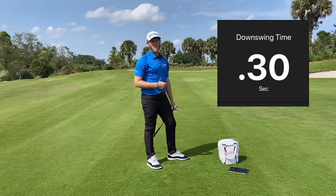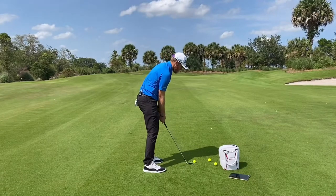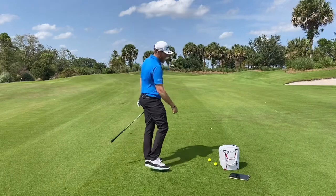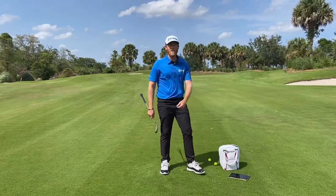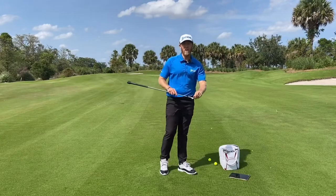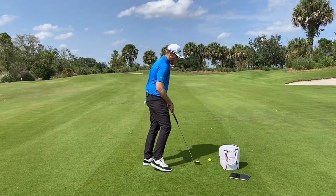I got it exactly at 0.30. Now if you're somebody who has that long slow motion on the way back, it's going to make the downswing pretty hard — I'm getting 0.93 coming down, and that backswing is going to feel really herky and jerky. So what you first have to do is take care of the backswing and get that backswing more in order at 0.6 seconds.